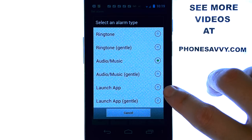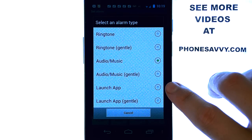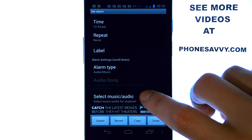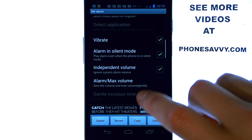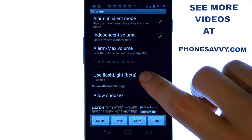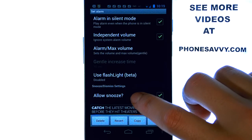You can also have it launch an app. If you have an application that you want to wake up to that's loud and gets you up every time, you can actually select an application to wake up to. Scrolling down to see what other options it has, you can have it use as a flashlight, where it actually turns on the flashlight of your device when the alarm goes off.